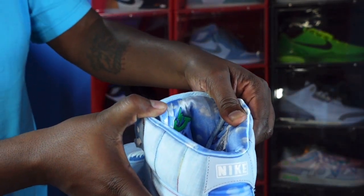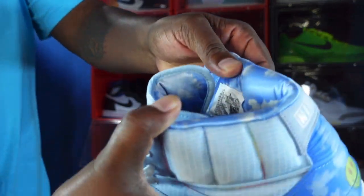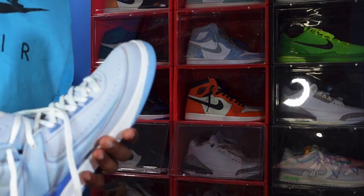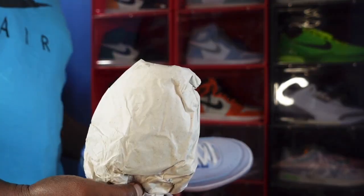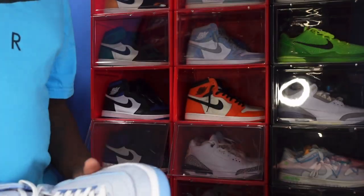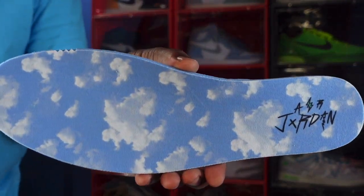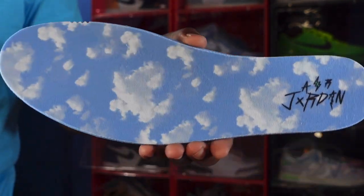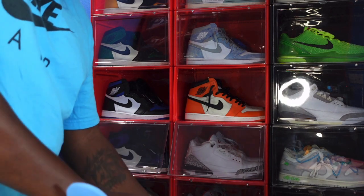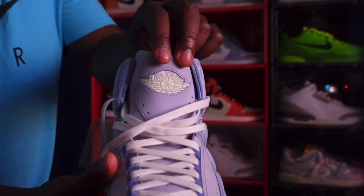Size 14, production date November 17th of last year to April 6th of this year — you can see that on the sizing tag inside. The sneaker comes stuffed with tissue. Let's see if the insole comes out — here we go, this is what the insole looks like: it says Air Jordan with clouds on it. I wanted to show it to you guys so you know what to look at if you're trying to authenticate a pair of these J Balvins.